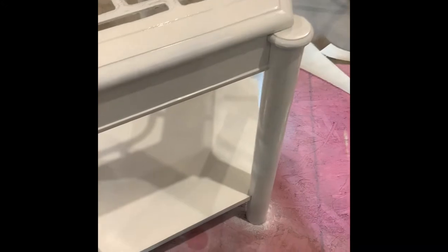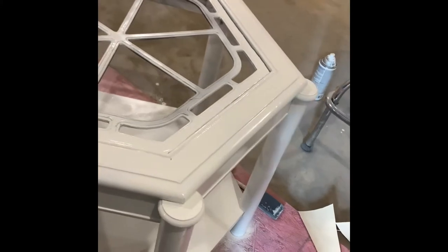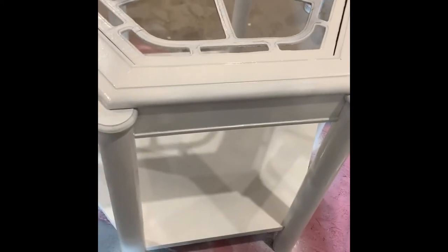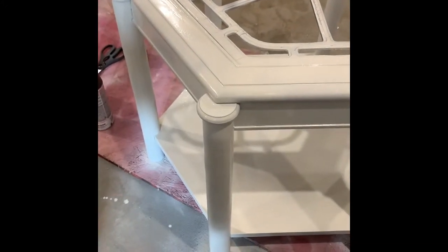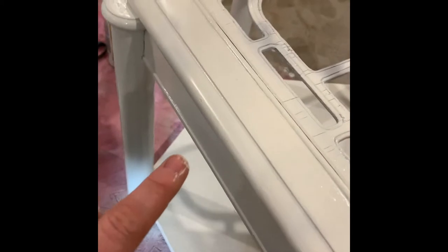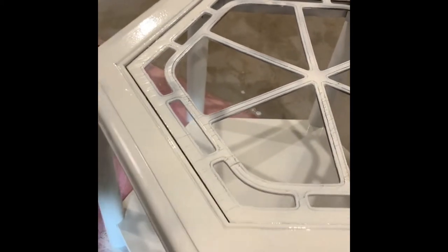I'm nervous to distress it because last time I did this on cheap glossy wood with regular paint it kind of chipped off. I know chalk paint is a little different than regular paint, but who knows with this spray chalk paint. I left some slightly darker spots intentionally because distressing is meant to reveal those. I'll let this sit overnight and come back.